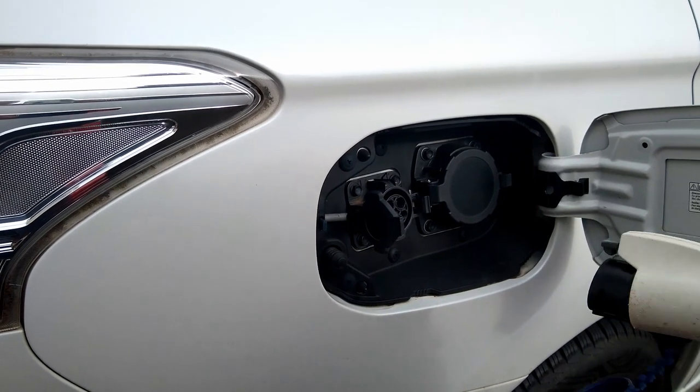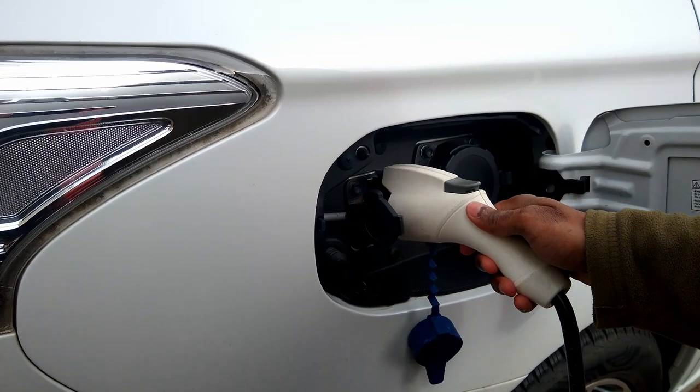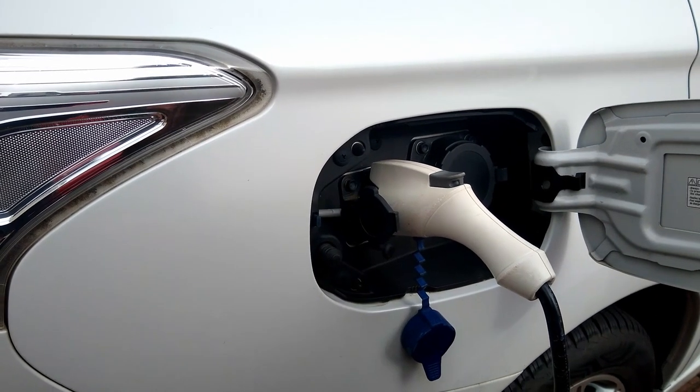In this short video, I'm going to show you five different ways of easily keeping your electric vehicle charging cable secure. Let's check it out.